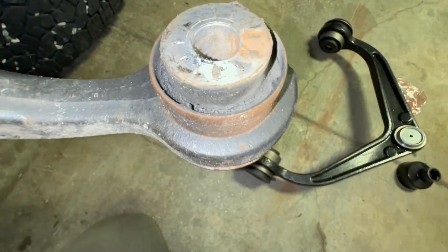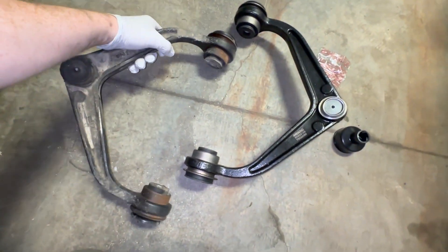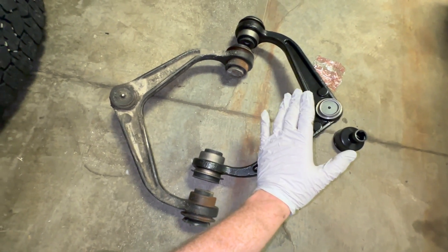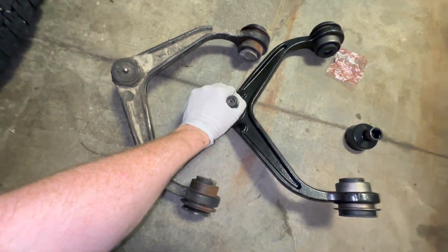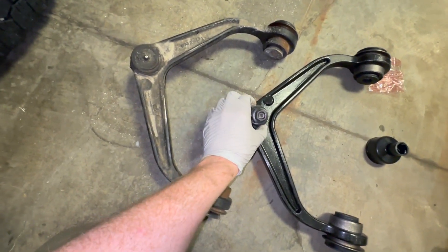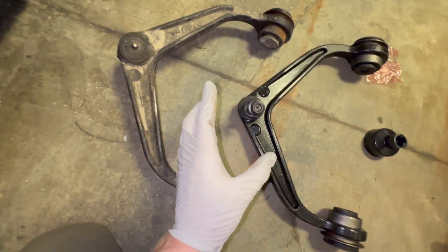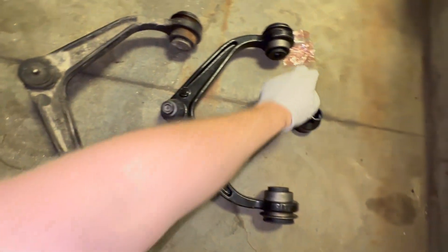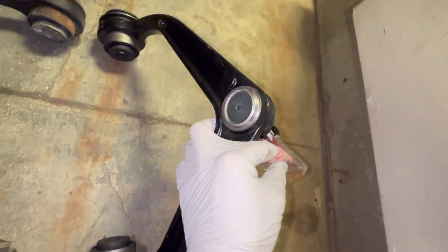With the Moog product, these are both left and right — it doesn't matter driver or passenger side for the upper control arms. The ball joint is a lot stiffer — I can't even move it with one arm. These come ungreased, so I'll go ahead and put grease in when I finish installing. They also come with a zerk fitting that I'll install to the top. Let's screw that in and move on.